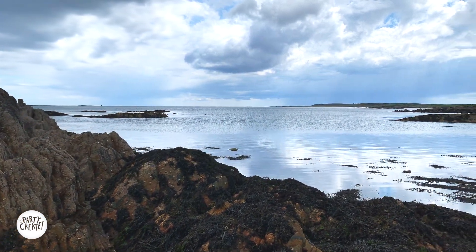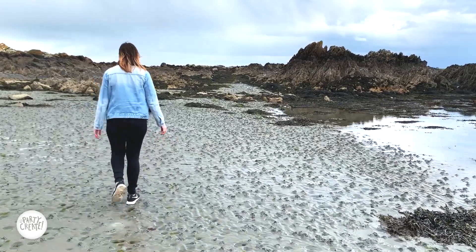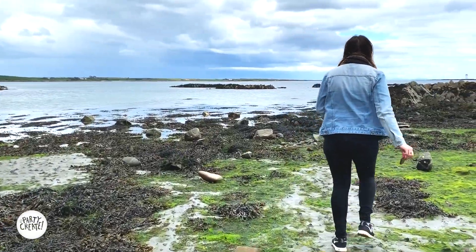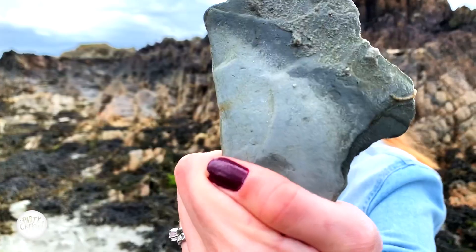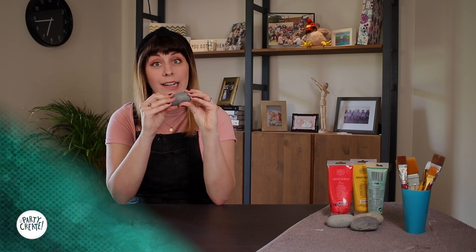So the first thing we're going to do is gather all of our supplies. We went on a little adventure near our house to the beach and we were able to collect all of our rocks that we were going to paint. This is really fun because there's lots of different rocks you can choose from — a big rock, a small rock, a funky looking rock. My favorite rocks to pick are the ones that are really round with a big flat space where I can paint lots of different things.